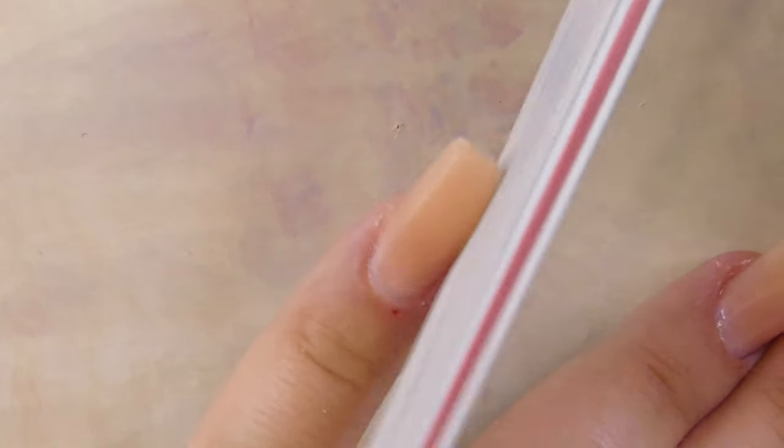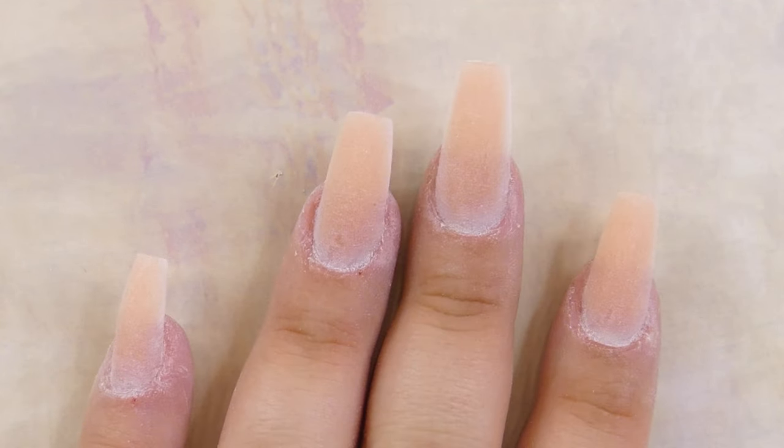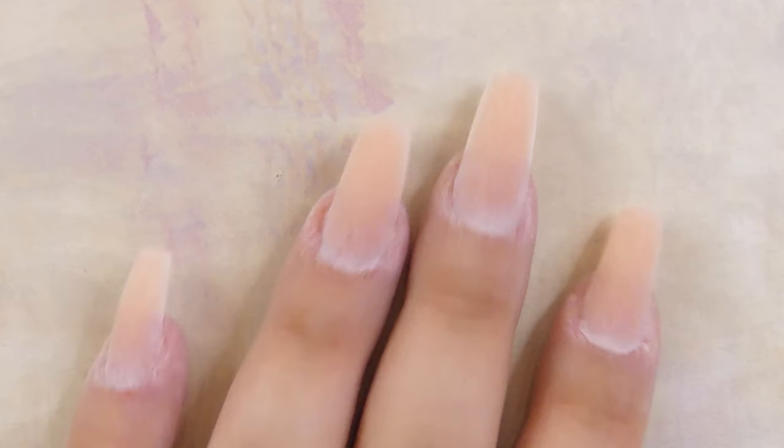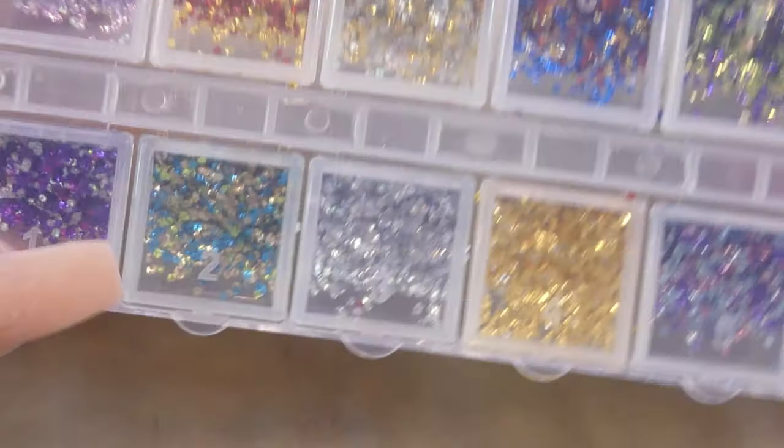We're going straight into filing — I'm just filing the sides and buffing the surface of the natural nail so we can easily apply color on top. This is what the nails look like after I've buffed them, shaped them, and filed them into place.